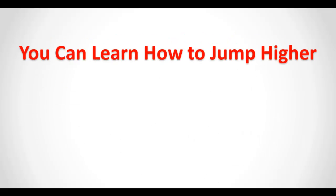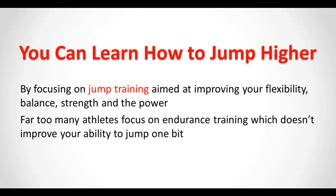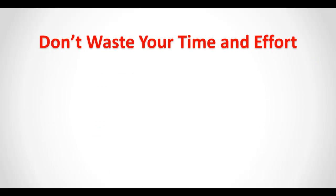You can learn how to jump higher by focusing on jump training aimed at improving your flexibility, balance, strength, and power. Far too many athletes focus on endurance training, which doesn't improve your ability to jump one bit. You must maximize the proper jump training techniques in order to develop and strengthen your fast twitch muscle fibers.